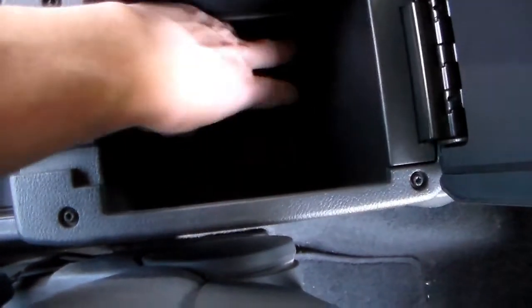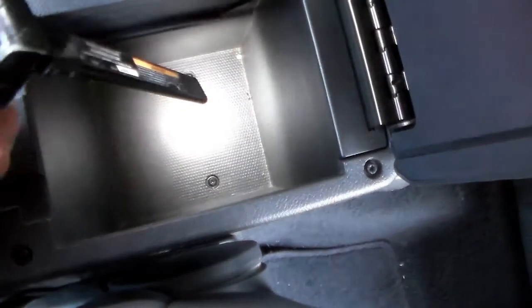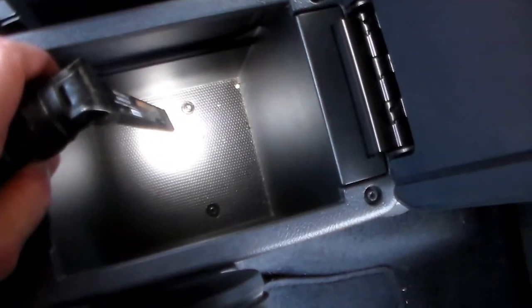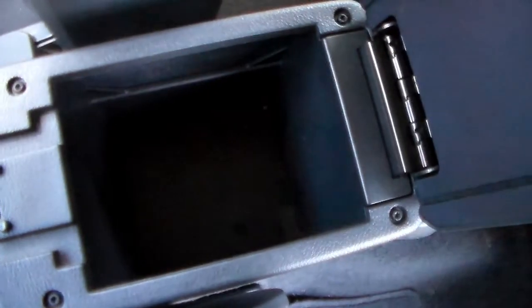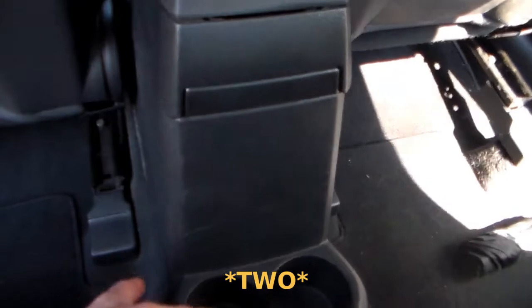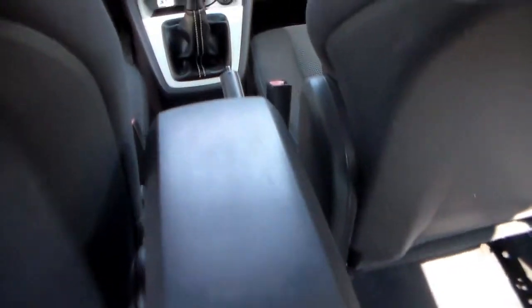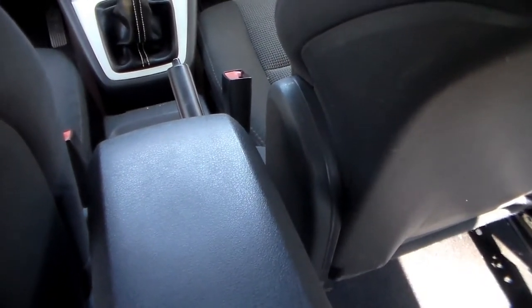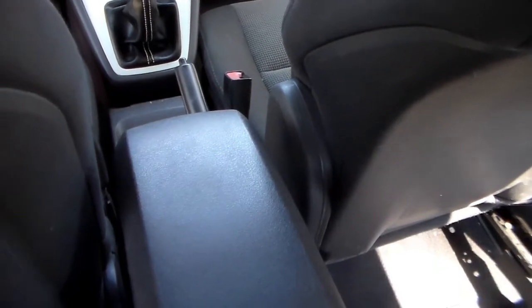The first thing you want to do is empty out your center console because we need to get to the bottom. If we remove the rubber mat at the bottom, you're going to see two Phillips head screws down there — remove those. With those screws removed, you should now be able to lift up on the back of this and pull the console backwards and it'll start to come loose, but don't yank on it yet because we have a few electrical connections up front to remove.